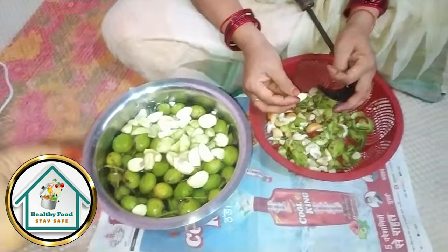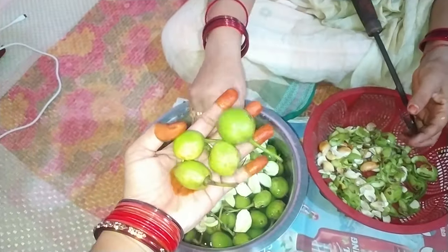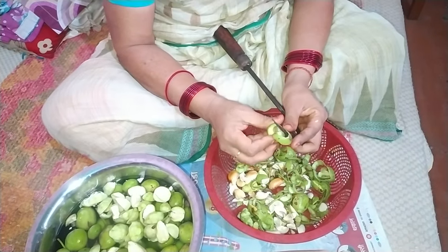Hey guys, today we are going to make a very tasty, yummy gullu, which comes in warm water. You can see it here — we call it gullu. Hello everyone, welcome to our YouTube channel Chaya Misra.